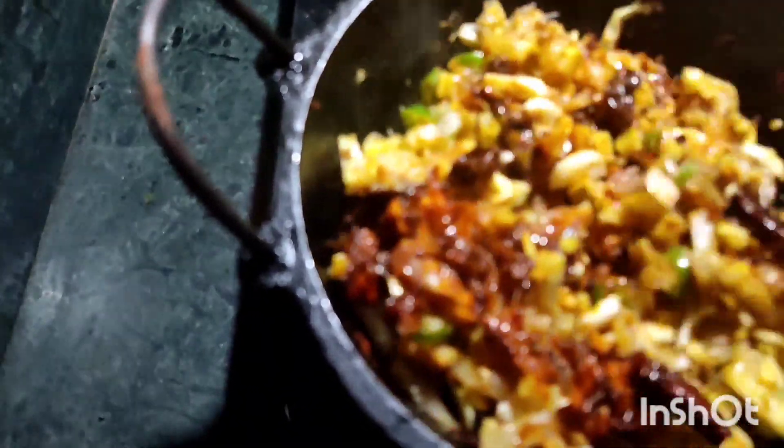Ferment in the freezer. Now, for the water, we have to mix the heat. We can go without water.